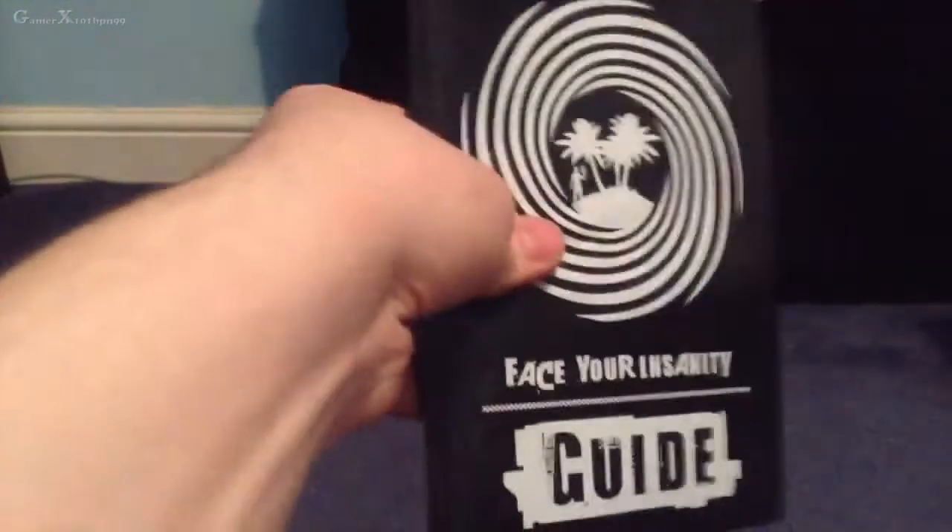There we go — you get a little bobblehead. So to recap: you've got the bobblehead thing, the Far Cry pouch, the guide, and then the game itself. Actually, I'm going to have a quick look inside to show you some more stuff.